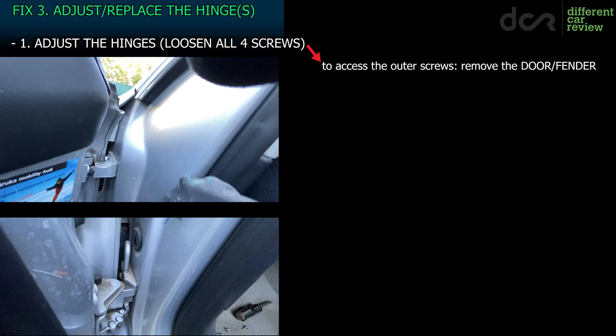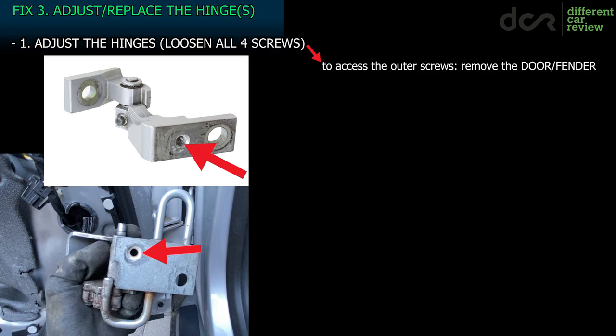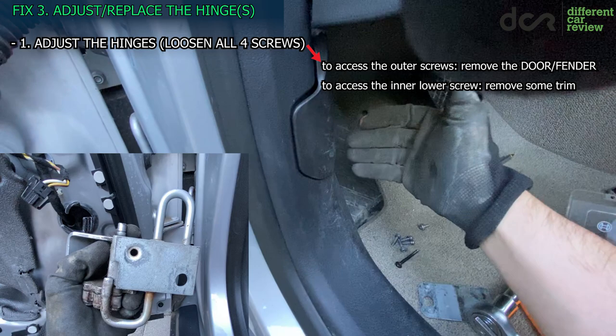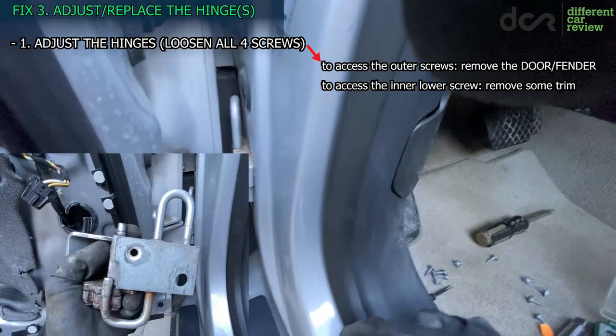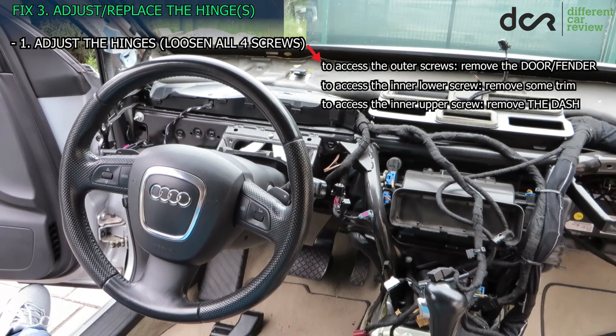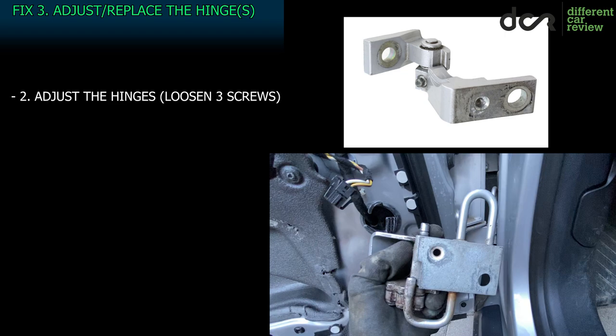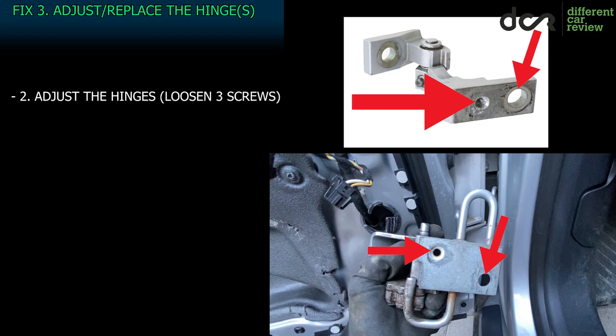It's not pleasant, but it's doable without losing too much time and sanity. However, to access the inner hinge screws you have to remove other things. To access the lower inner hinge screw you remove this trim plus some electrical stuff behind it — not that big of a deal. But to access the upper hinge inner screw you have to remove the whole dashboard, which is not pleasant and not doable without losing much time and sanity. Because of this, some people loosened only the 3 accessible hinge screws, leaving the one inaccessible upper inner screw tightened, and adjusted the door that way.